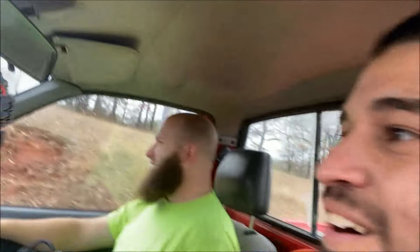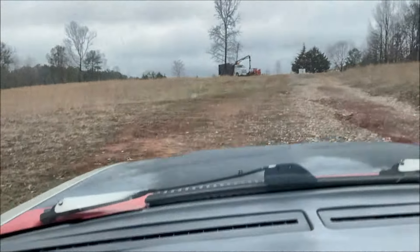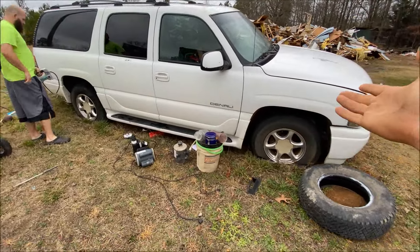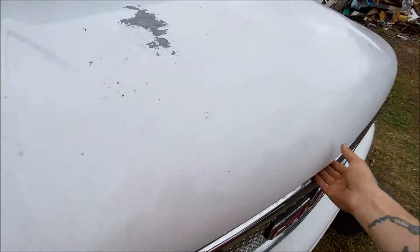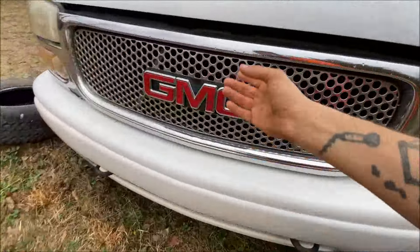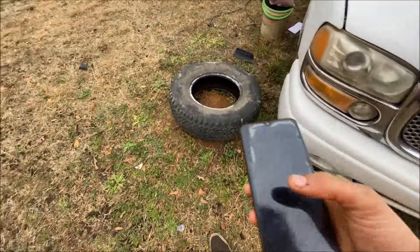Alright guys, we're gonna pull into the guy's house now and look at the truck. It's literally the neighbor's house but this driveway is torn up. Here it is - I believe it's an '02 GMC Denali. If it was just a regular Yukon it would have a 5.3 in it, but being a Denali it has the 6.0. It's been sitting for quite some time - all the tires are flat. Here's the gas tank - they pulled it out to do the fuel pump but apparently never got to it. Let me pop the hood... nope, can't.